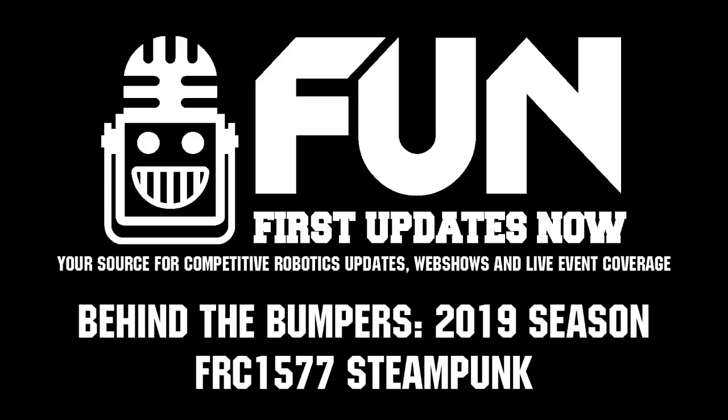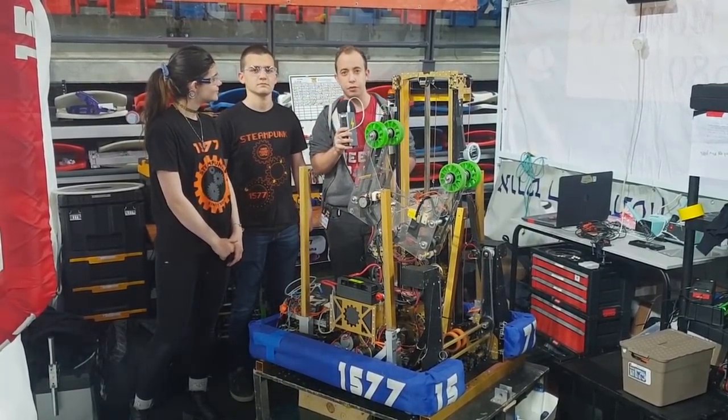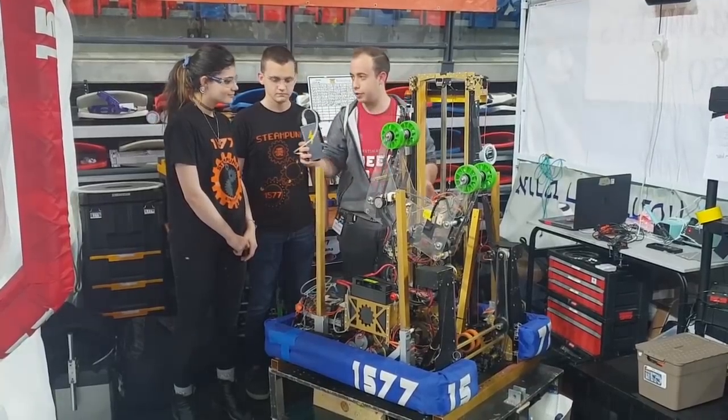Hi, I'm Itamar and I'm in the First Israel District with Leah and Roy from Steampunk 1577. Leah, explain me a bit about your elevator.